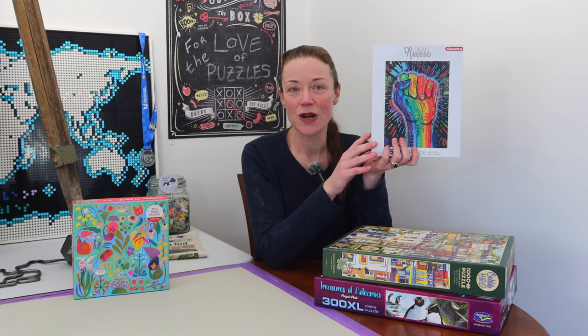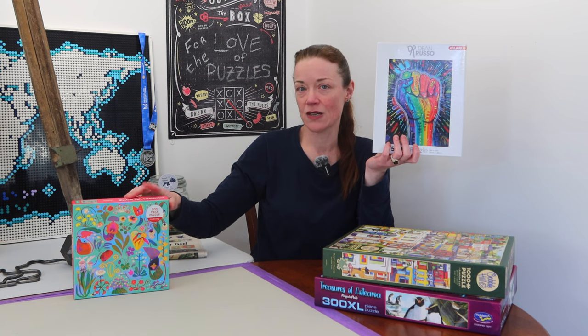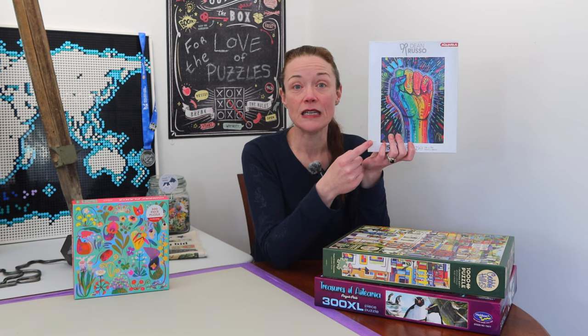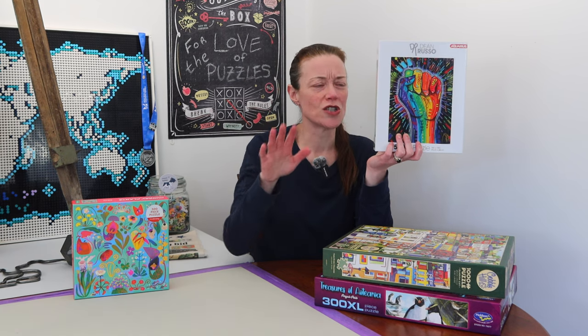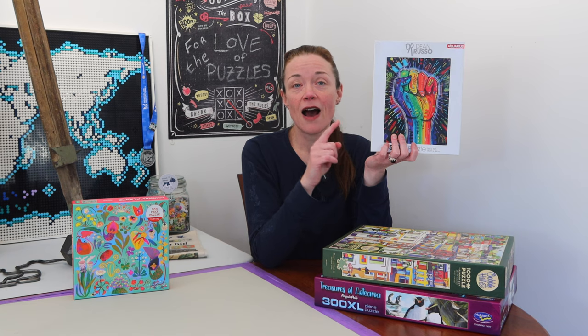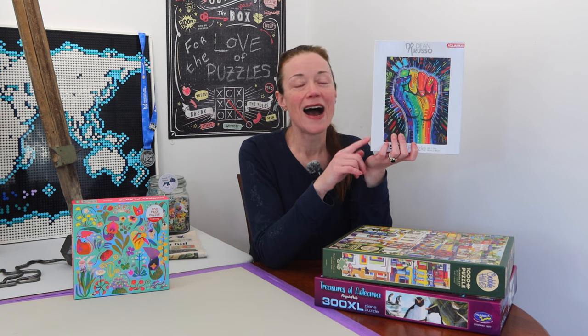The next jigsaw puzzle is also a new brand to me — Aquarius. I've taken off the plastic wrap. I can tell just by holding this box it is quite shiny. This is not only my first Aquarius jigsaw puzzle, it's my first illustration by Dean Russo. I know they have the Dog is Love jigsaw puzzle — that one's gorgeous. This one is called Love is Power. It's another 500 pieces — not too big. My first Aquarius puzzle and my first Dean Russo illustration. I think it's going to be lots of fun.